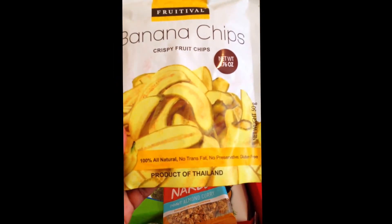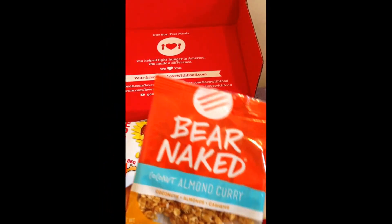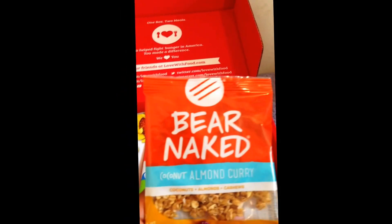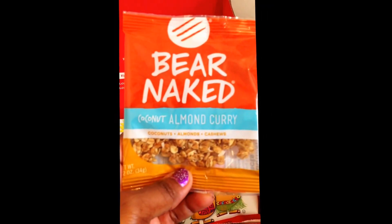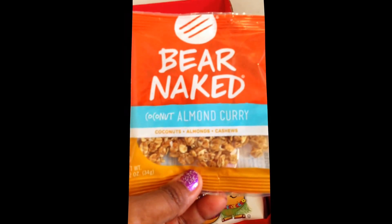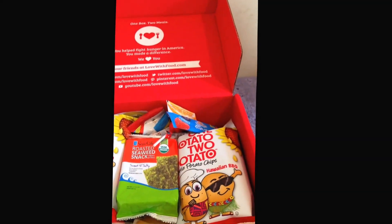The banana chips are 100% natural, no trans fat, no preservatives, gluten-free. Since I do the regular tasting box I get a mix — some gluten-free, some vegan. Next up is Bare Naked coconut almond curry — coconuts, almonds, and cashews. I love this company! I usually put this into my yogurt, and that's all I've been eating in the summertime because it's hot.